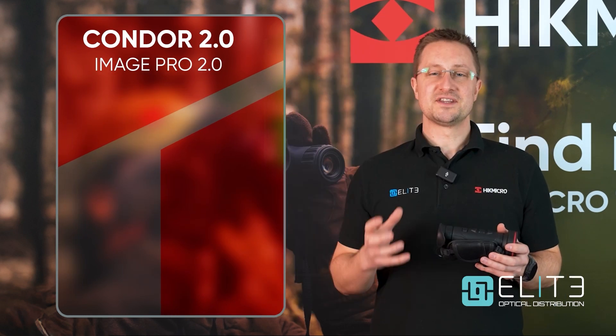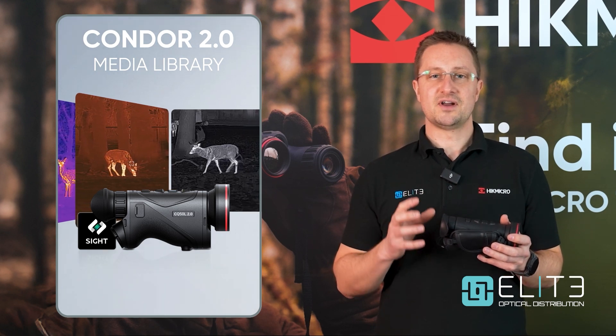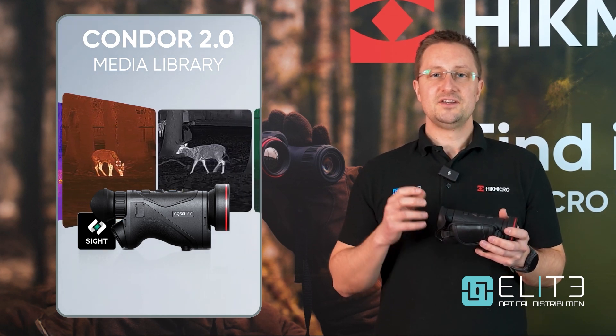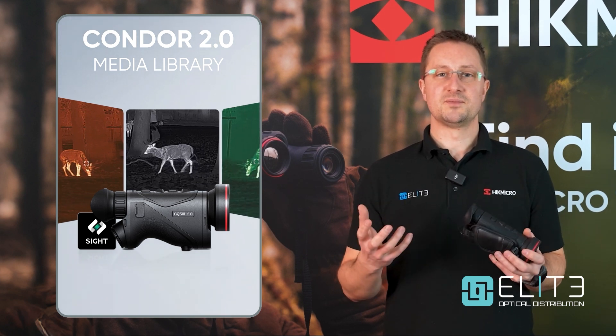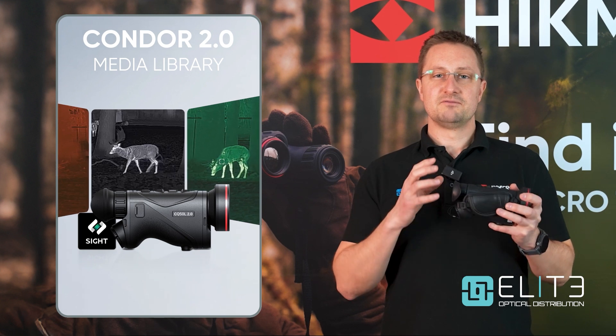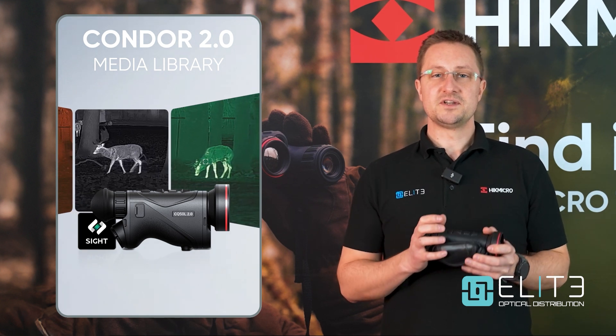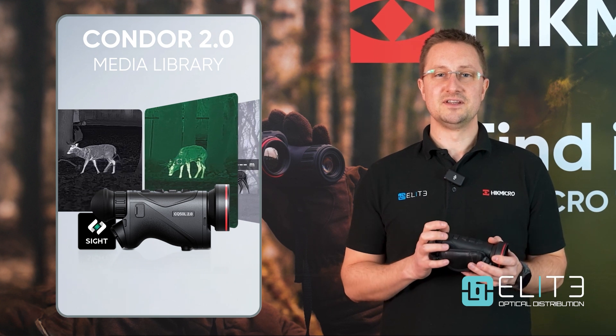Another feature Hike have added to the Condor 2 is the ability to play back your videos and photos directly on the device. You used to have to connect your phone and transfer images or videos across, or plug into a laptop. You can now review footage straight from the unit, which is great if you're out in the field and want to quickly watch back the action you've just captured.